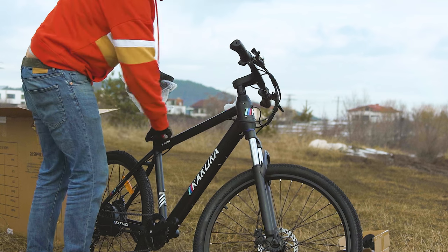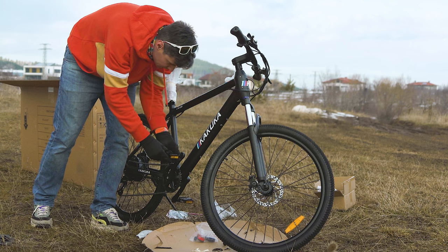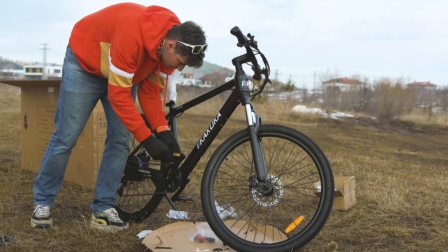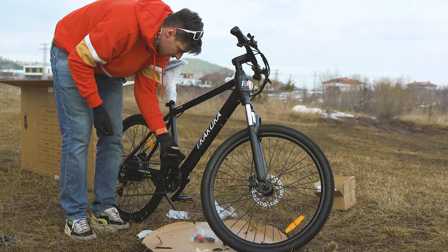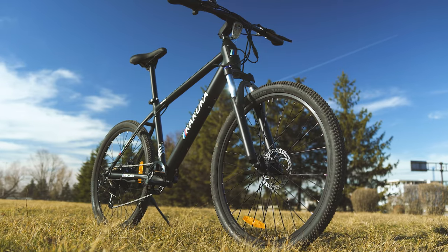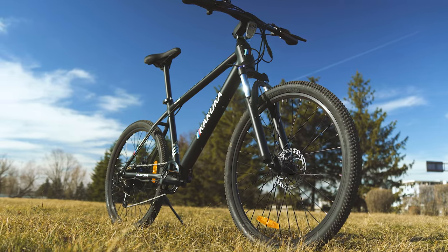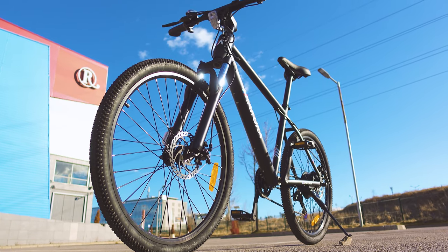I really appreciate the fact that this bike arrived with well-balanced brakes and a well-adjusted derailleur, meaning all you have to do before riding is charge the battery to full — and perhaps read the user guide, because it does contain a bunch of detailed information. I'll definitely show you real-life performance details, but first, let's talk about what's included.